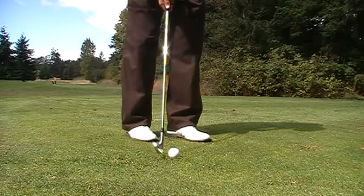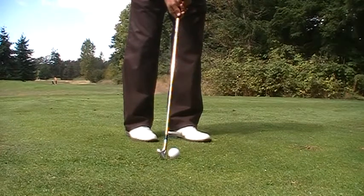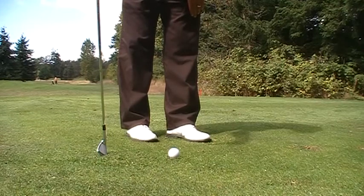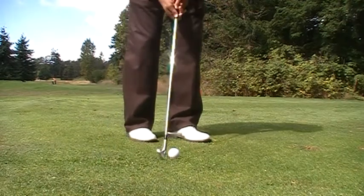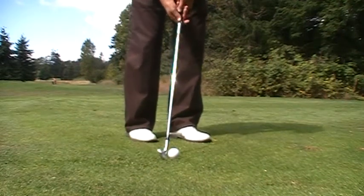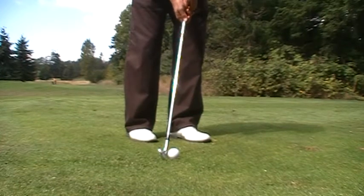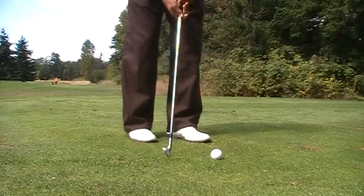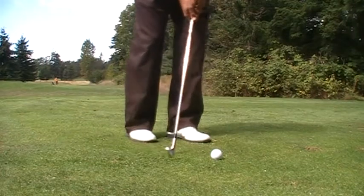With your short game and shots around the green, be aware of ball position. This looks like my ball position is in the center of my stance, maybe a little bit off my back foot. When it comes to little shots around the green, having the ball position in the center or a little bit back helps us hit ball first, ground second. It stops us from hitting the ground before the ball if our ball position is too far forward — that just makes the bottom of our arc accidentally hit the ground before the ball.